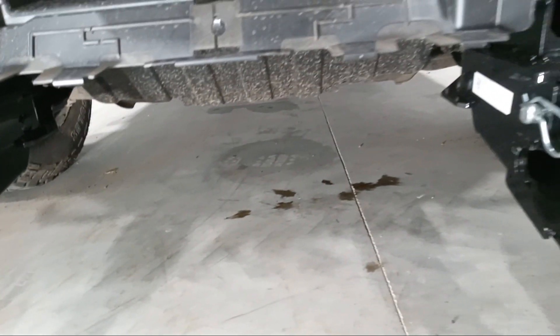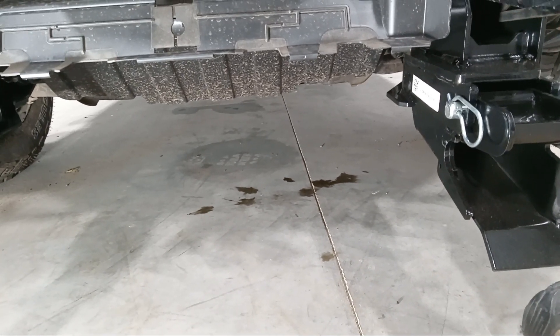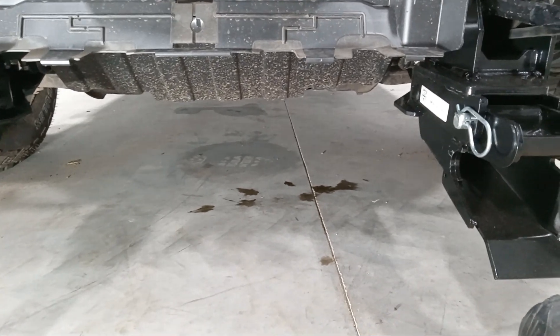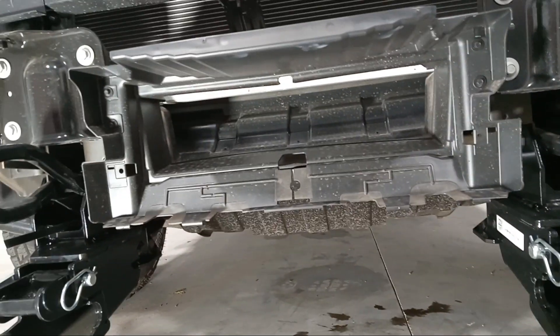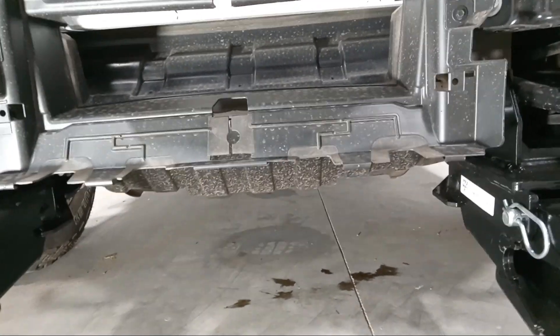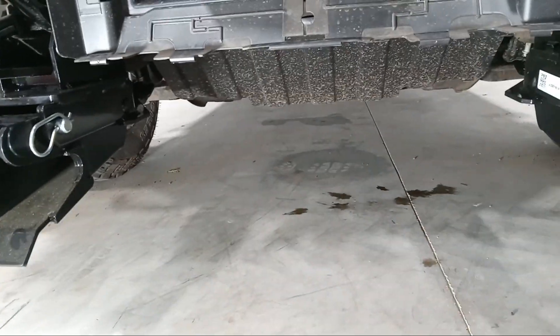What's up, SeaTac here. This is kind of one of my first videos — not really a how-to, but just to give you some information. This is a 2024 GMC 2500, and I just want to give you some pointers if you're going to be putting on a Western plow.